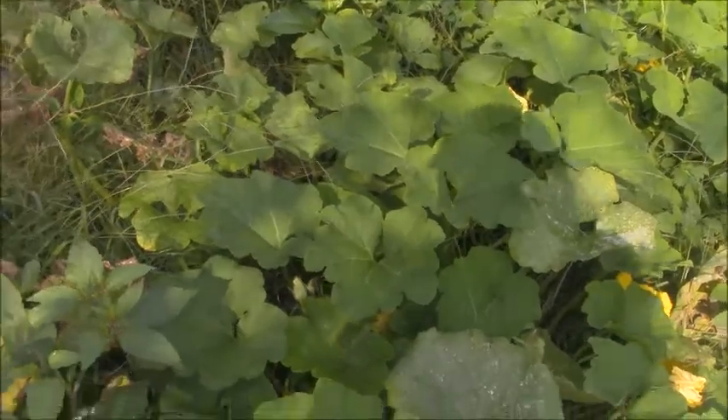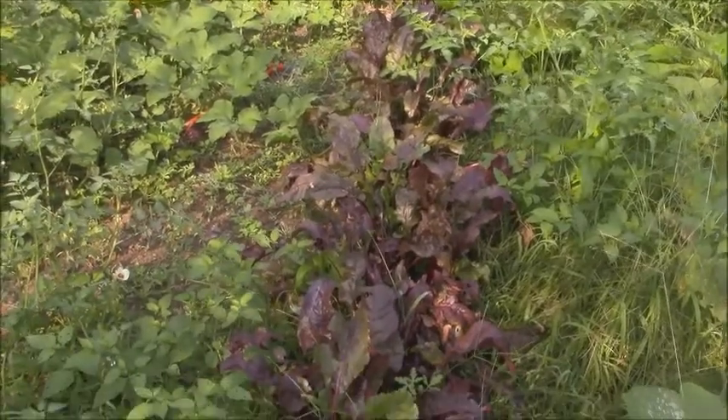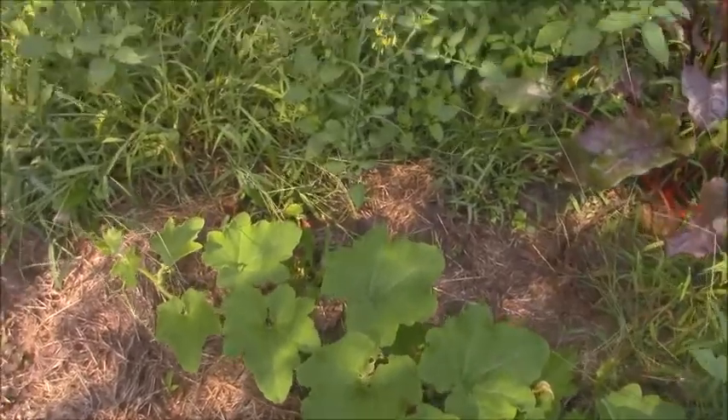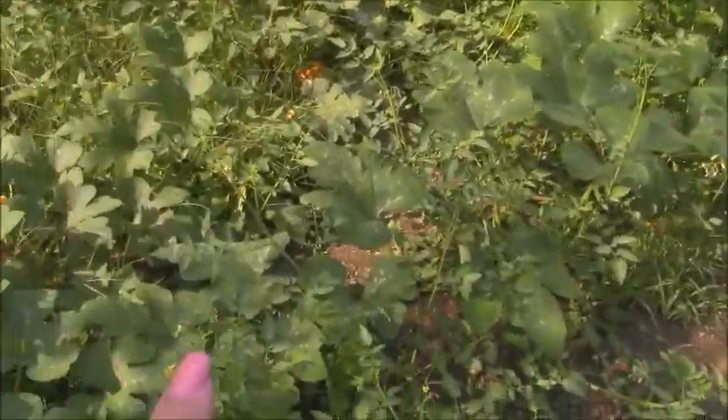We're having a lot of squashes here — it's awesome. Over here I have some beets that I actually planted myself; these did not volunteer. A lot of beets. And there are more tomatoes down through here, right in here, some more tomatoes.